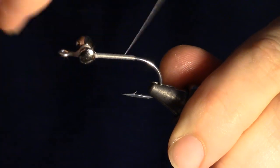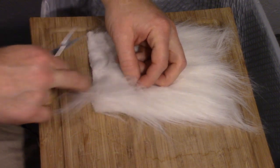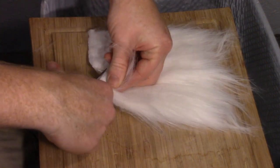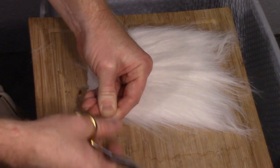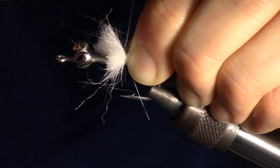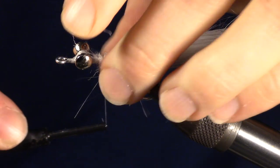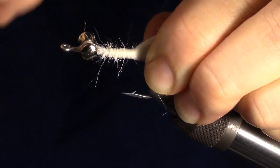Now bring your thread back to the bend of the hook. You will want to isolate a section of craft fur off your patch and cut it off very close to the base, as we want as much length as possible. We can now tie that patch of craft fur in at the back of the fly to create a tail. We want to bulk up the body of the fly, so tie in the craft fur so the tag end is tied all the way up the hook shank. Then come back to the base of the tail with your thread.